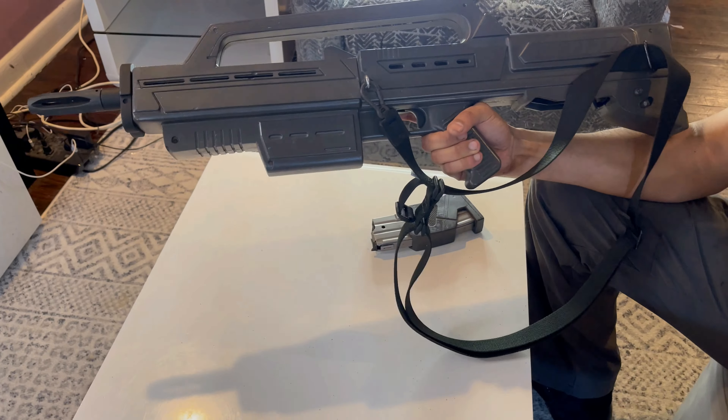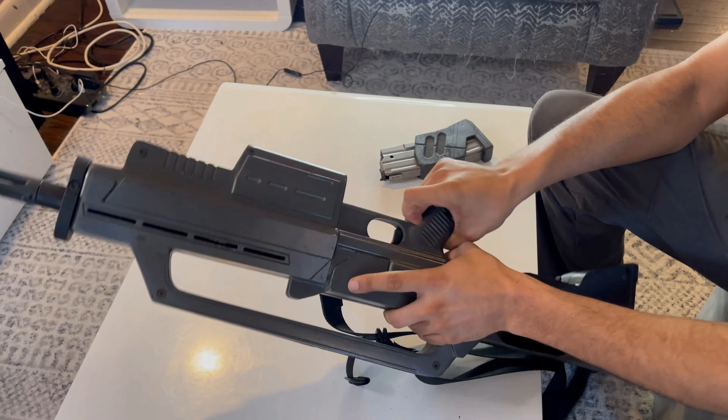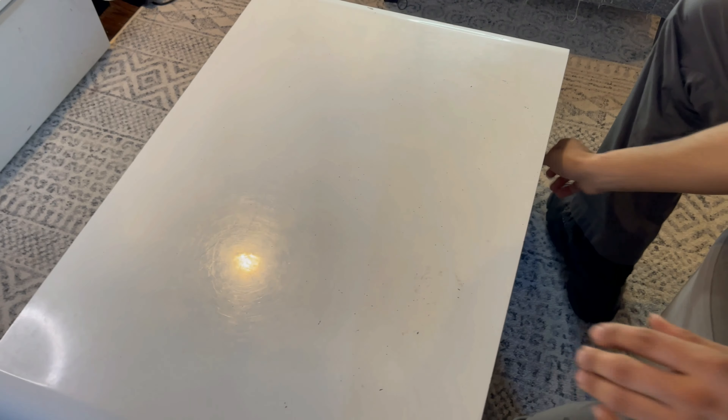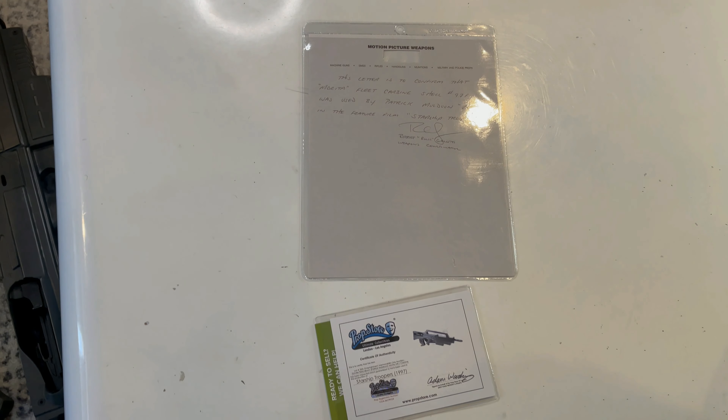I also have this — I got this certificate of authenticity. That's a letter from the Lee Armour of the movie, Robert Galati. And here is the prop store certificate of authenticity to show that it is legit. So that's pretty much it. Thanks.